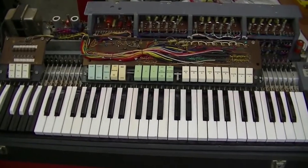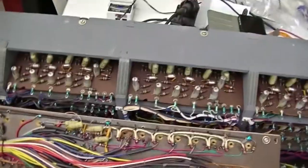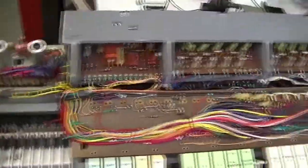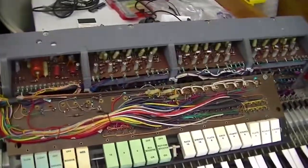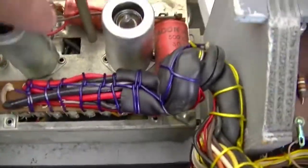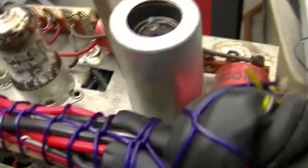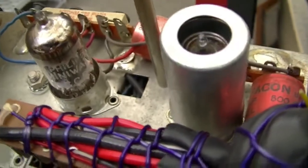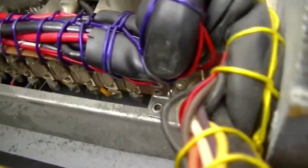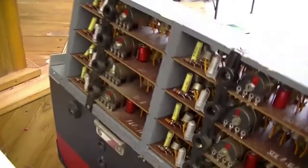I've got the thing outside under the veranda where there's more light, and I've got it pulled apart. Here it is — the preamp and the reverb driver. I've got a pair of Philips MiniWatt ECC83s, which is the British equivalent of the 12AX7. I've got two of those, and some rather old and crusty caps. This is the impressive part — look at all that.